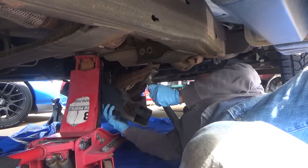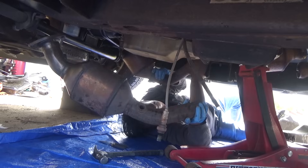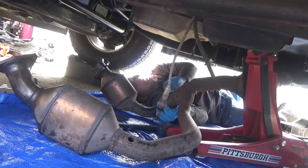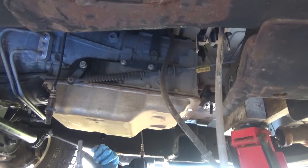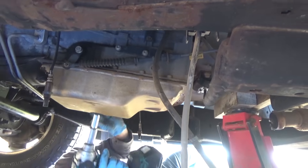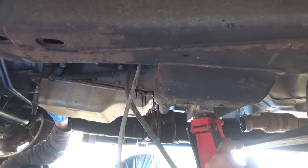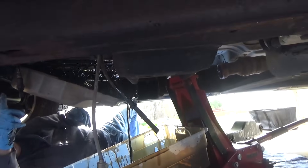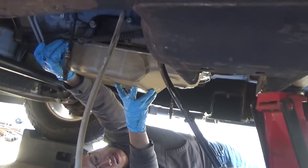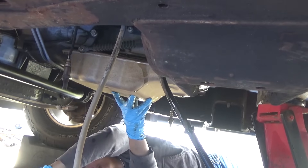We're gonna loosen this pan now so we can start letting the fluid out. Just a couple of them - loosen this one too a little bit. Good thing I put that one back. Once he takes these bolts off and we get the pan off we could just dump all that fluid out and then put the pan back on. That way we can place the transmission jack under the pan.